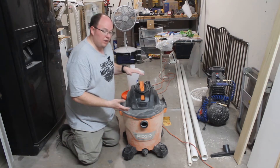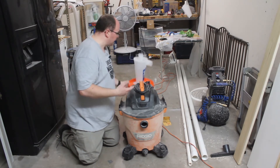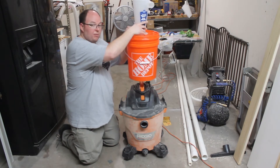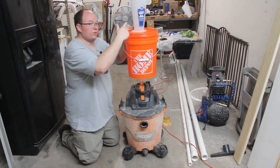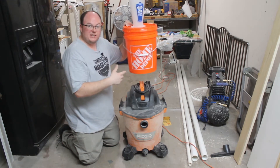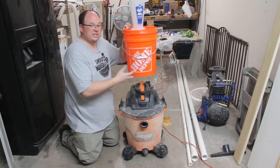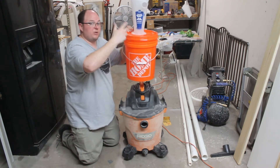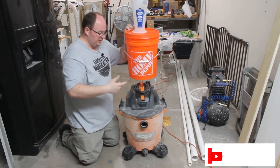My shop vac is a Ridgid shop vac, and my idea is I'm going to build a platform to suspend the Home Depot bucket right above the shop vac with the dust deputy on top. This build was inspired by John Builds It — he did something very similar, except he did it with the Home Depot dust topper, and I'm going to do it with the dust deputy.